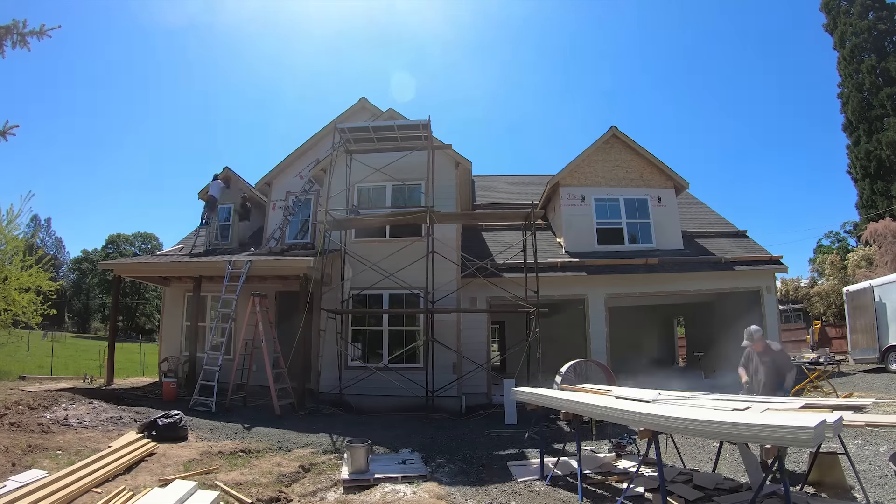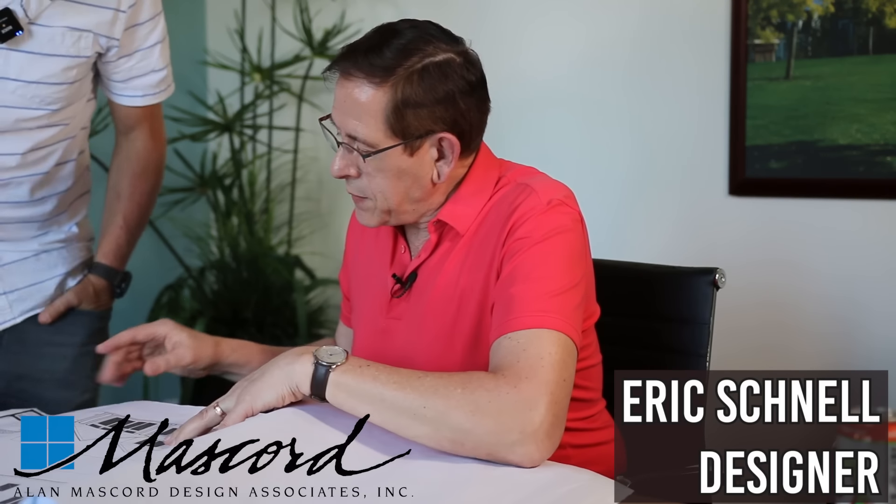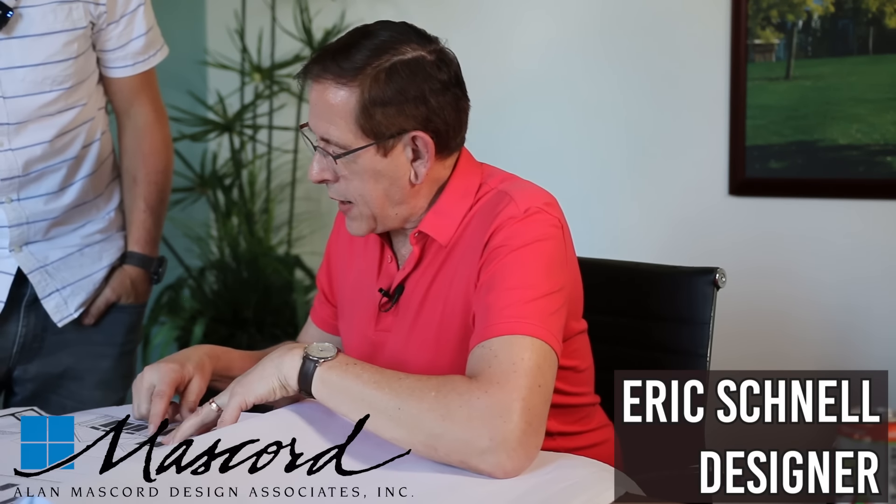We haven't changed a single thing on this house from what the designer initially drew up — until now. It feels a little uncomfortable because Eric really knows what he's doing, but we got a small modification that I think is going to work better for us. Let me show you what it is and see if you agree.